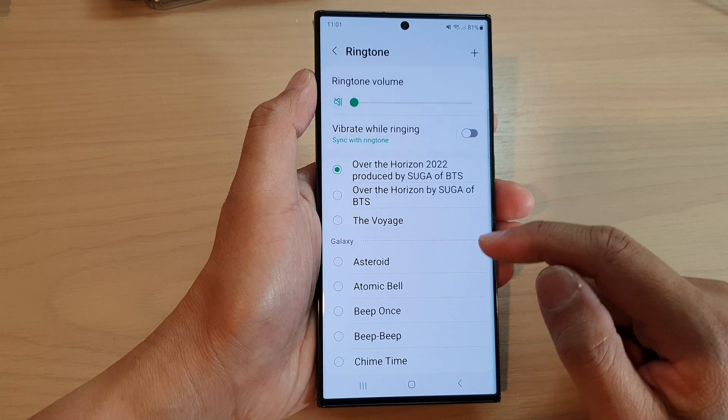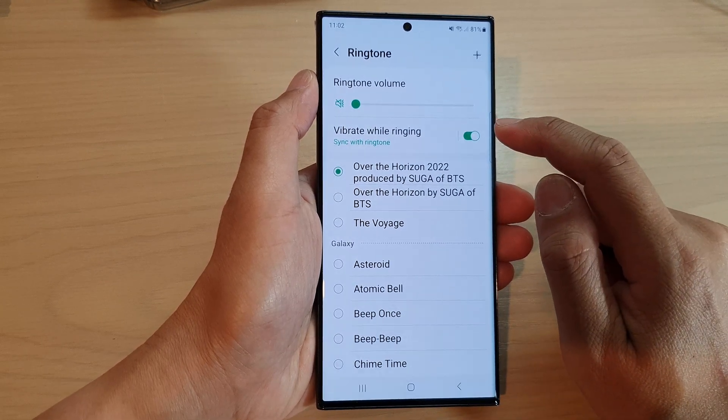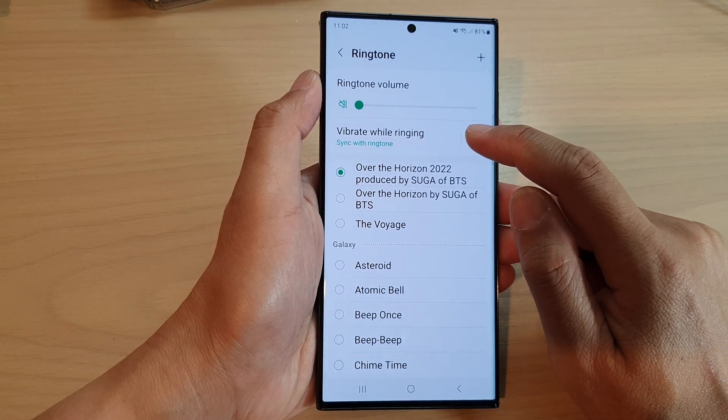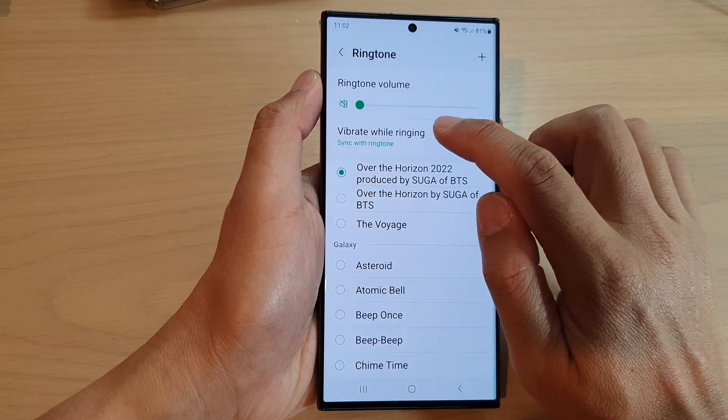Next, tap on Vibrate While Ringing, then tap on the toggle button to switch it on. Once this is turned on, your phone will vibrate while you receive an incoming call.